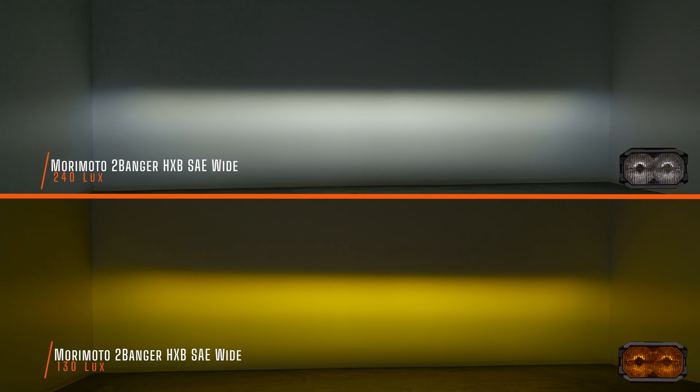Now this is where it gets really crazy. Here's the flagship pod light from Morimoto Lighting — the Morimoto HXB two-banger SAE Wide. These are street legal but way brighter than anything else you'll find. The white comes in at a massive 240 maximum lux and the yellow comes in at 130 maximum lux — almost double some of the other pod lights on the market.